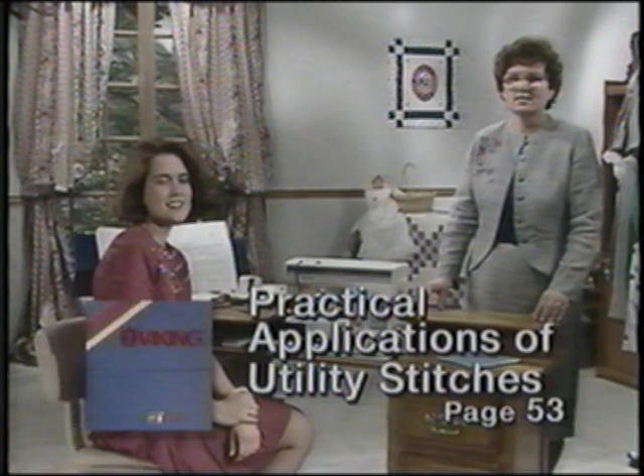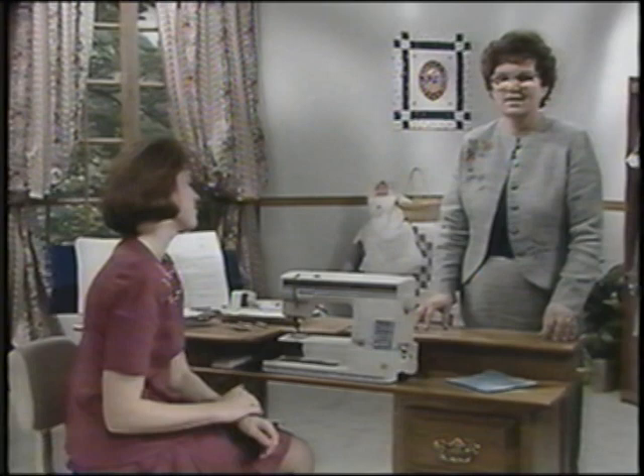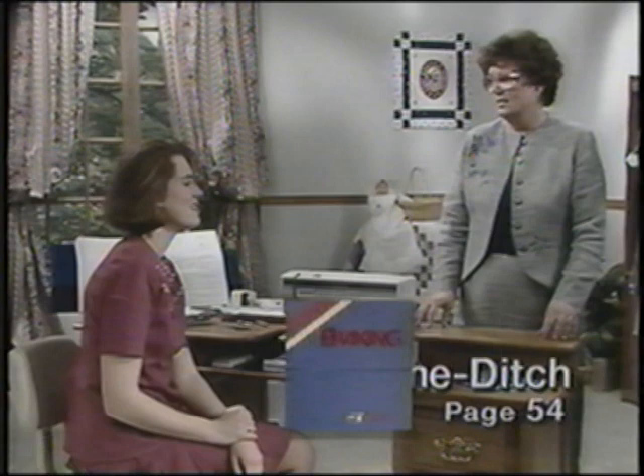Your Basic One class utilized the sewing advisor for the fastest, most accurate stitch selection in garment construction. Now many of these stitches have practical applications to speed the actual sewing process. Utilize these techniques as you sew your next projects.